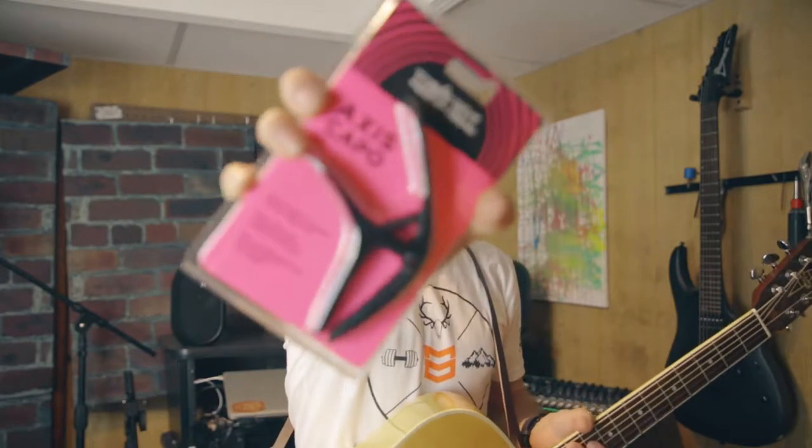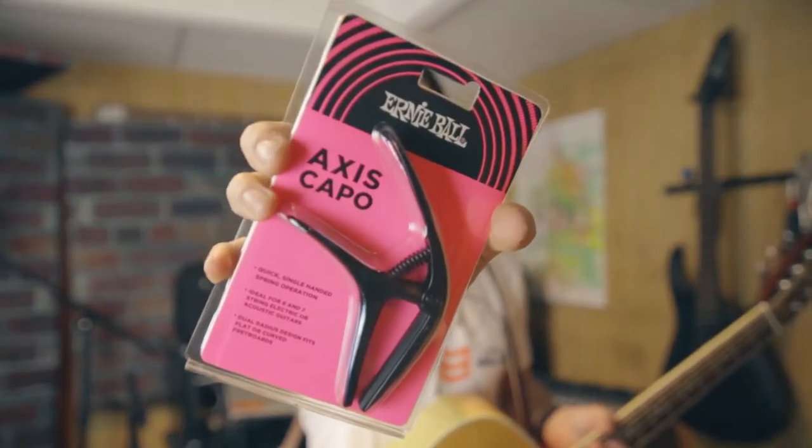What's up guys, Mark from Spot's Music, spotsmusic.com, and Two Minute Tuesday time. This is the new Axis capo from Ernie Ball. Like most capos, it's a quick-change designed for one-hand operation. I've been using Kysers since I was like 12.